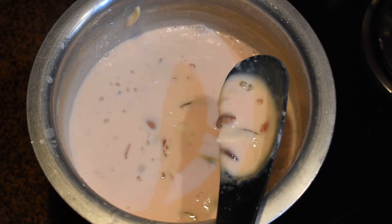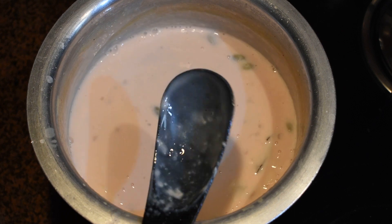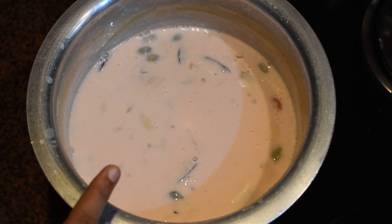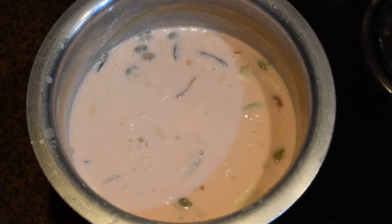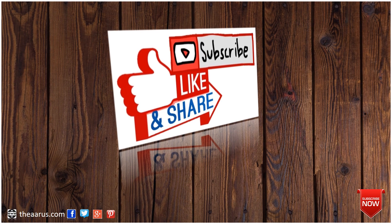You can see the thickness and creaminess which is visible now. Serve it cool and it will thicken a little more. Enjoy it during a fast. If you like the recipe, please like, share, and subscribe to our channel. Stay tuned — bye bye, till we meet again.